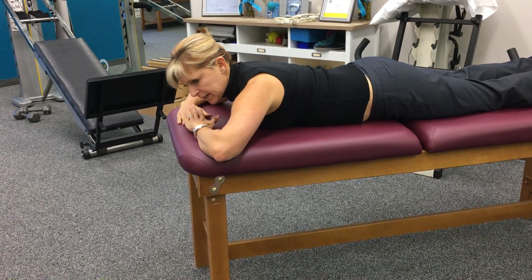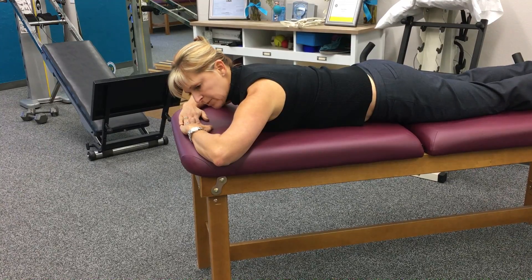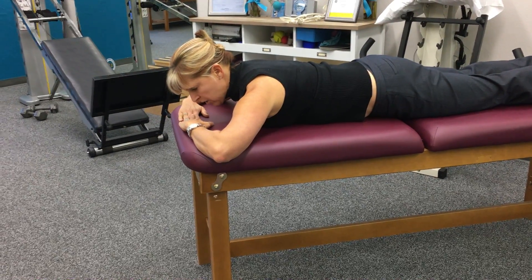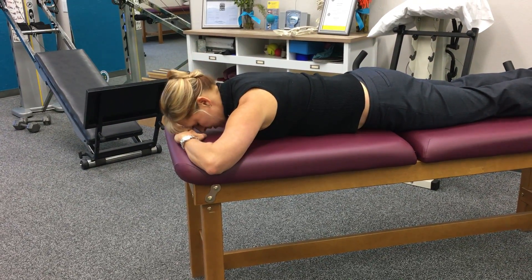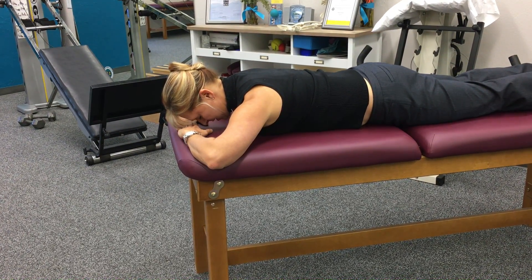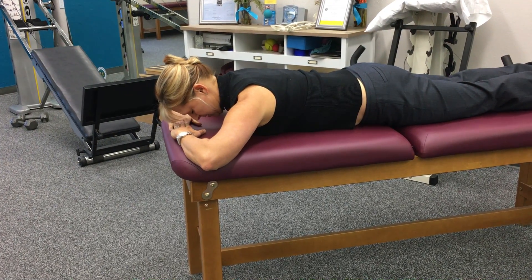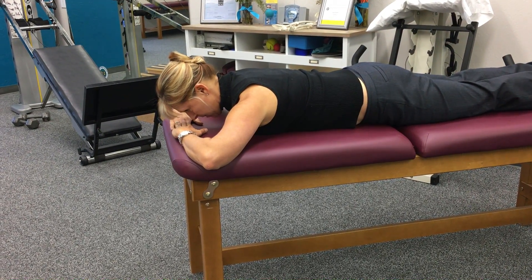I'm going to put my head down. I'm going to show you — it's real subtle. I'm engaging my abdominals, my core and my legs just to hold those steady. As I nod, my head comes up. My chest stays down. And then I relax. Chest stays down, head comes up. I'm not looking up. I'm not looking down.